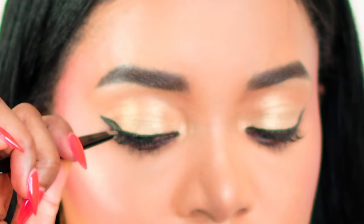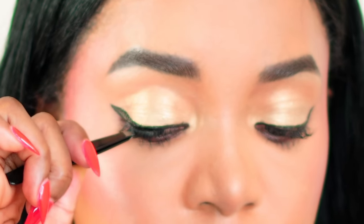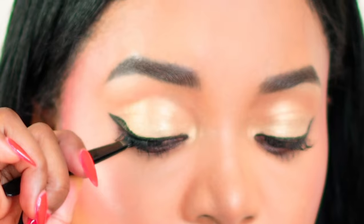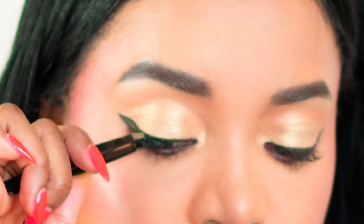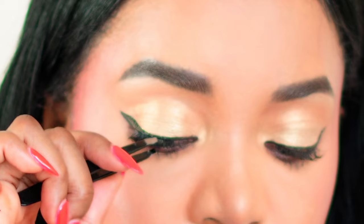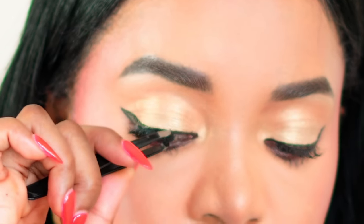Applying the lash at the outer section of the eye, right here at the outer section, just pressing it. Then I connect the other part.